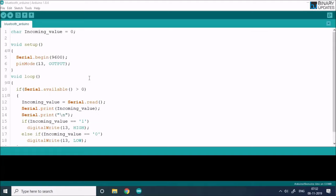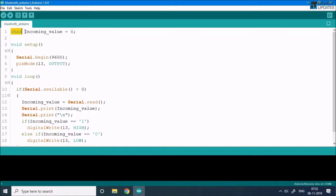Here is the code to upload to the Arduino UNO. We define a character variable called incomingValue and initialize it to zero. In the setup function we call Serial.begin(9600) because the HC-05 connects over the TX and RX pins using serial UART communication, and we need to initialize it to receive data from the mobile app. Then we set pinMode(13, OUTPUT) to configure pin 13 as output.